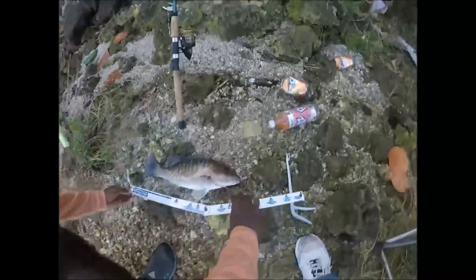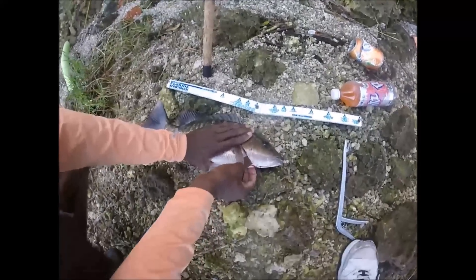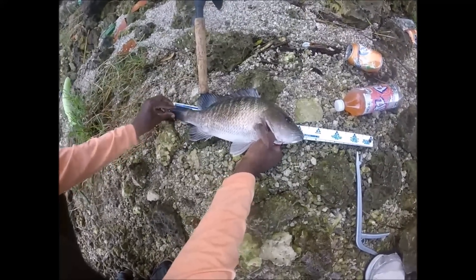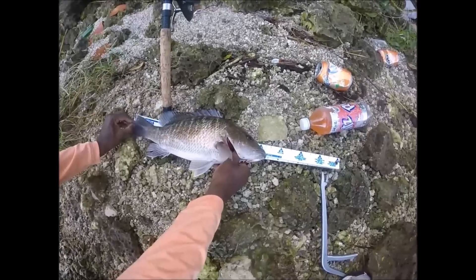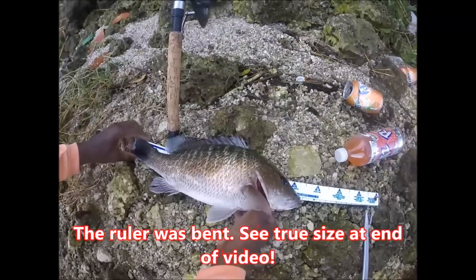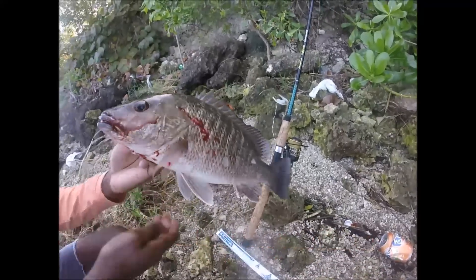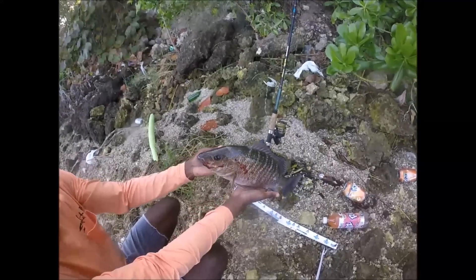Alright you guys, we're going to take a little measurement right here. Let's see what we got. Look at that — wow, what a beast of a snapper! 16 and a quarter — 16 and a quarter inch snapper! Look how wide that fish is, that's a beautiful fish. Wow, awesome. That's an awesome way to start 2017.